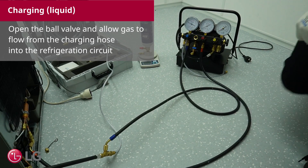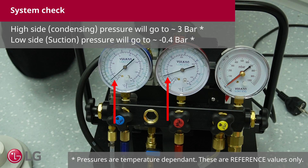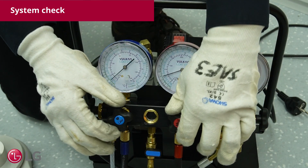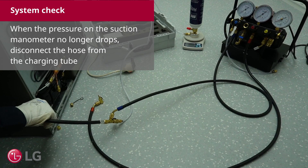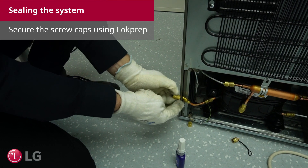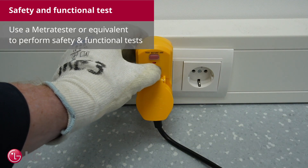Open the ball valve and allow gas to flow from the charging hose into the refrigeration circuit. Turn on the compressor. Check the suction and condensing pressures. The high side pressure will go to roughly 3 bar and the low side pressure to roughly 0.4. The measured values highly depend on the ambient temperature. Disconnect the hose from the dryer. Open the pressure and suction valves — the pressure briefly rises and then drops to stable values. The system extracts refrigerant from the hoses. Wait a few minutes and watch the low pressure stabilize. When the pressure on the suction manometer no longer drops, disconnect the hose from the charging tube. Turn off the compressor. Secure the screw caps using lock prep. Use a METRA tester or equivalent to perform safety and functional tests.